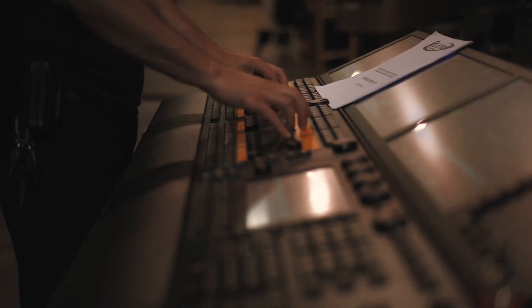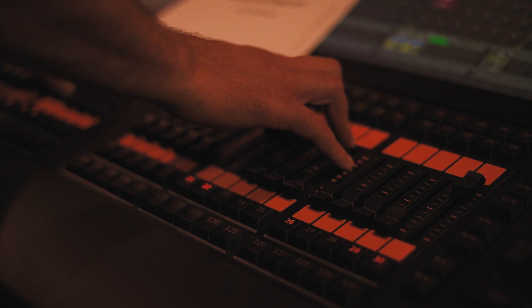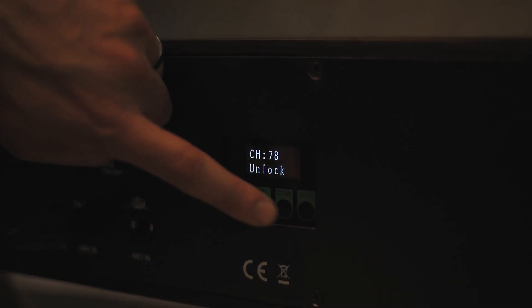The fixture includes an easy to navigate system menu where fixture settings can be adjusted via the LCD control panel located on the back of the fixture.